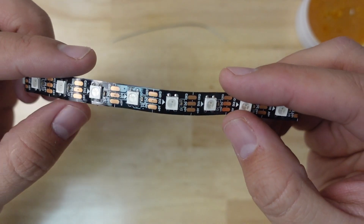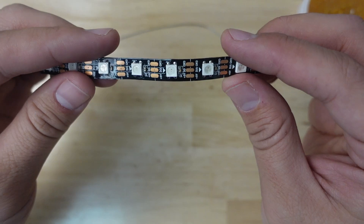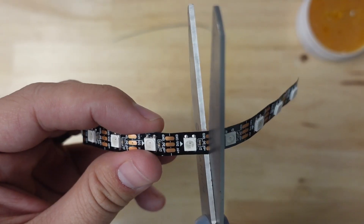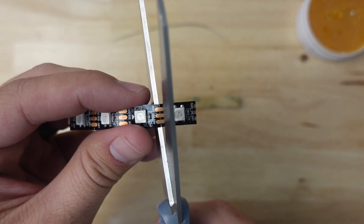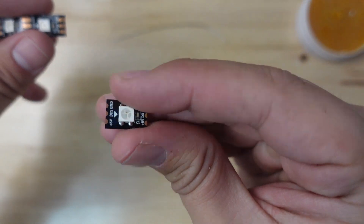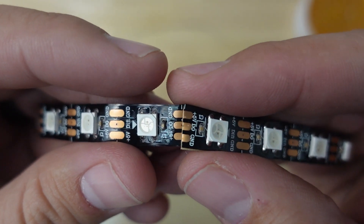So let's say this is a bad LED right here. What you're going to want to do is cut this LED out. We'll go ahead and cut really close to it — cut that one and cut this one. So we've cut out the bad LED, and notice we've left a lot of copper there — I'll show you why that is.